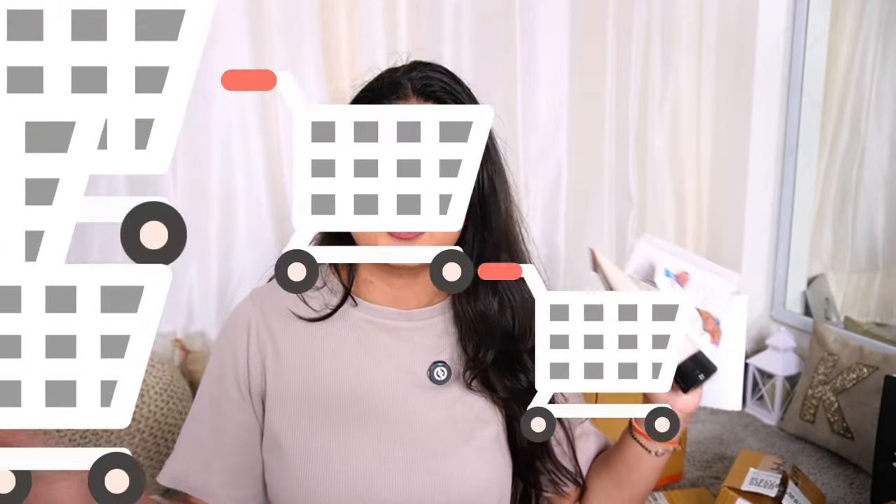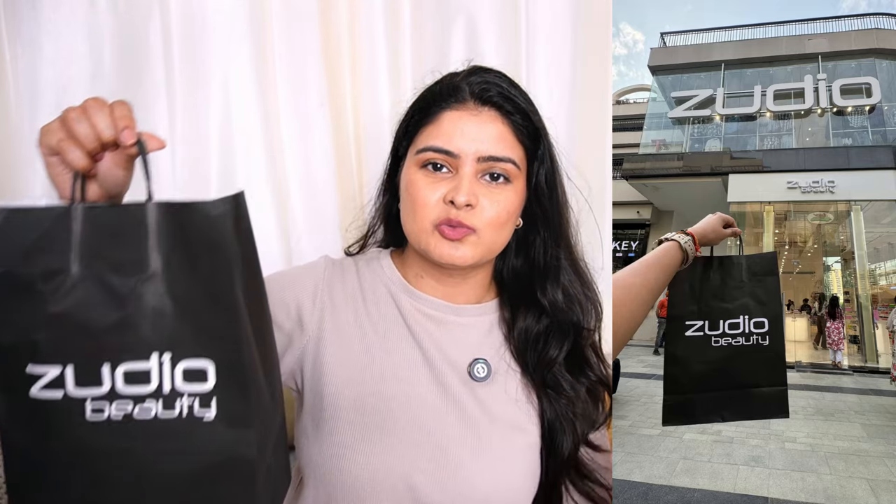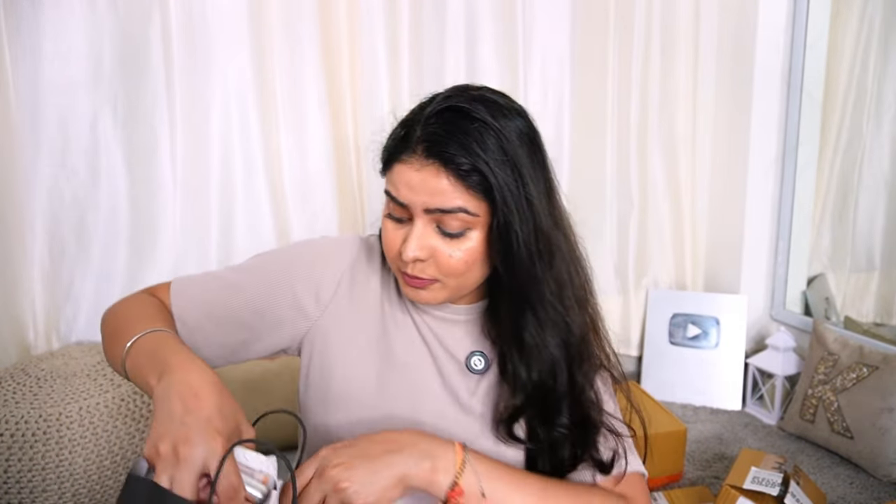Next up we have Zudio Beauty — Zudio's dedicated beauty store. It gives Sephora vibes but you can say it's the affordable version. They previously had Miss Buu and have now transformed it into Zudio Beauty. I have shot a proper video which will definitely go live soon — I will link it in the description box. I have a lot of makeup purchased in that video including face makeup, highlighter, and eye makeup — so everything tried and reviewed.